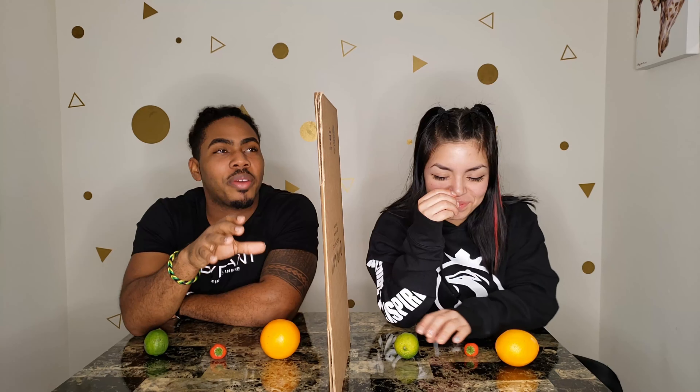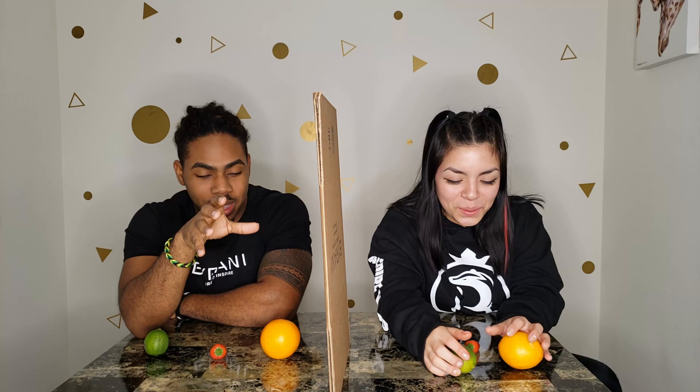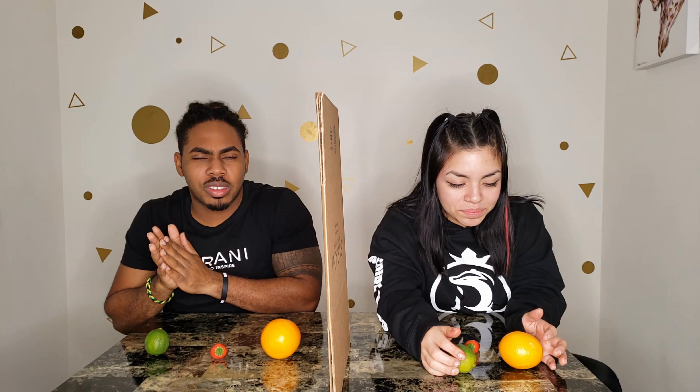So get out of your feelings. We have our setup. We have to be delicate because this cardboard might fall — ghetto setup, you know what I mean? But don't judge us, we're doing this for you.